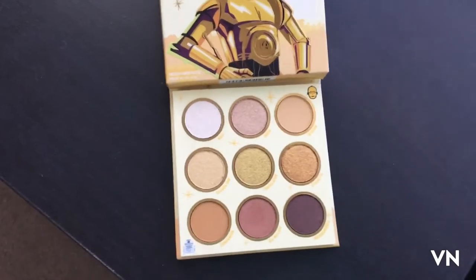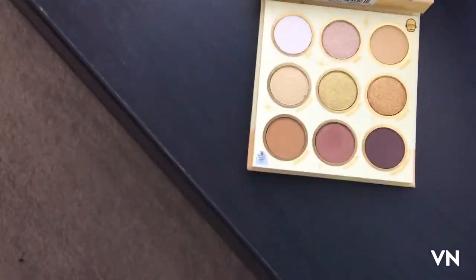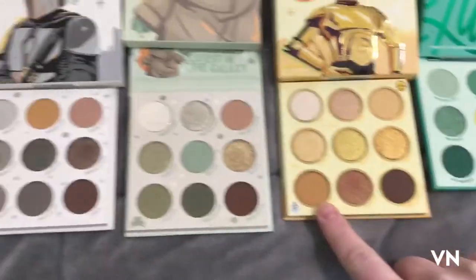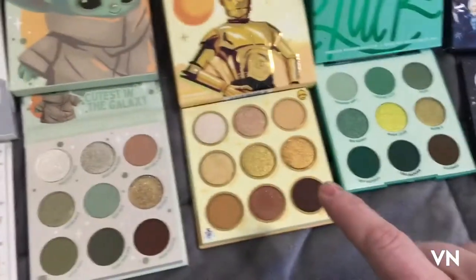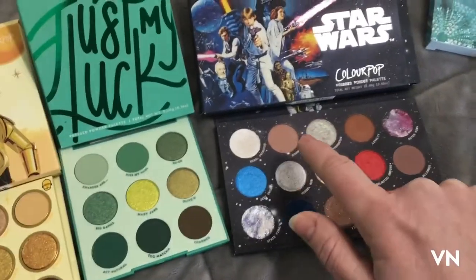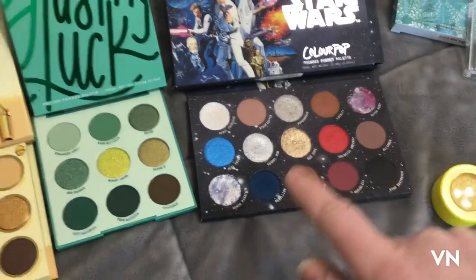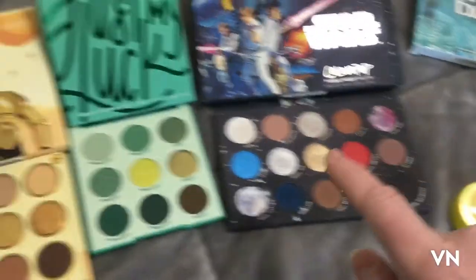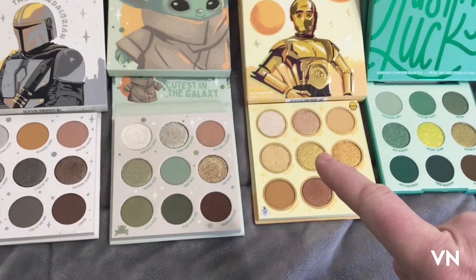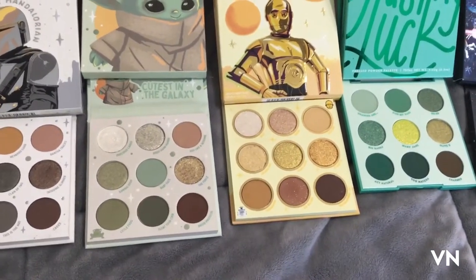I did acquire the C3PO palette and went to swatch it because it's sunny outside, even though it's like negative 13 degrees. I also want to see if they duped themselves, because some shades look really similar in the pan — especially these golds. I'm going to swatch this one and then see if any of the other colors match it in multiple lightings.